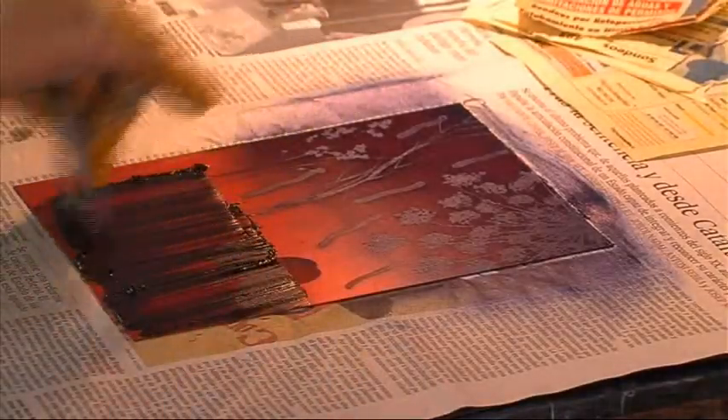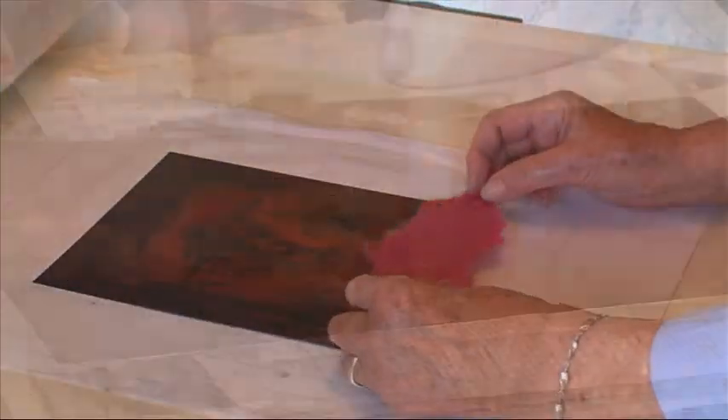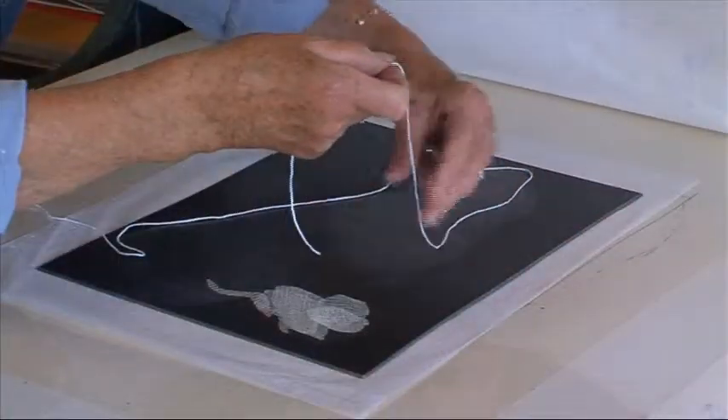Very sticky. I'm using strong colours here. A bit of chine-collé. This is special paper, which I buy. Making a fat cut.